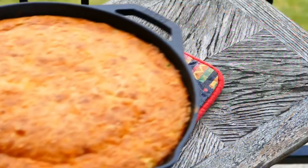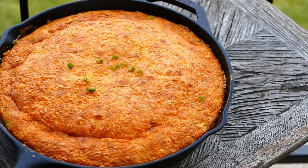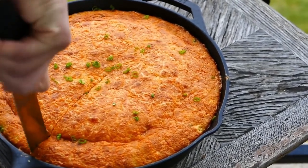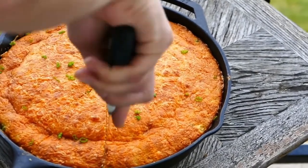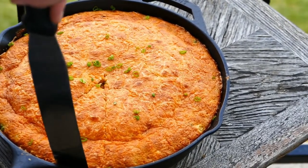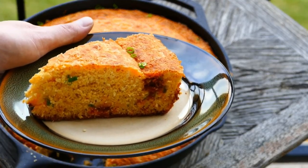It comes out clean — voila! That is beautiful. That is cornbread at its best, you guys are going to love this. A little green onion on there just adds a little color — garnish is always nice. Let's cut a piece out and take a look. And there we go — we've got some beautiful Mexican cornbread.